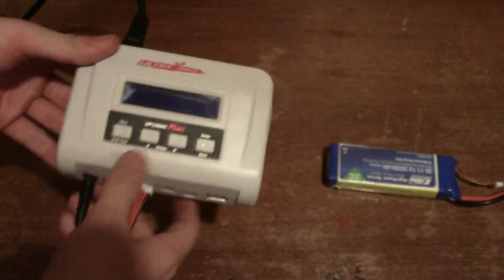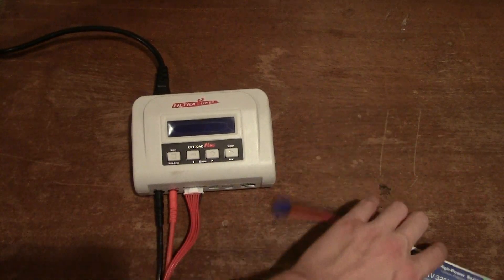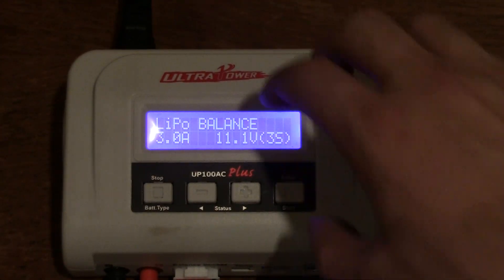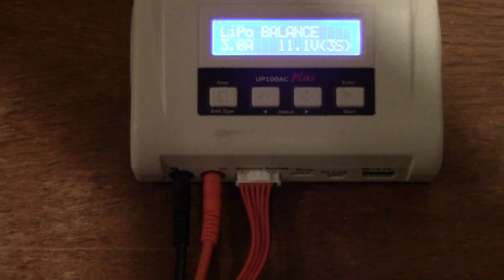I have a battery here and I'm going to start looking through the menu to get the fan to spin up so you can hear how loud it is. I've plugged it in — let me zoom in and adjust the lighting to reduce the glare, and then I'll walk you through the options.